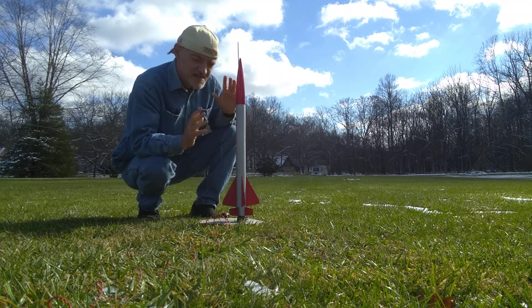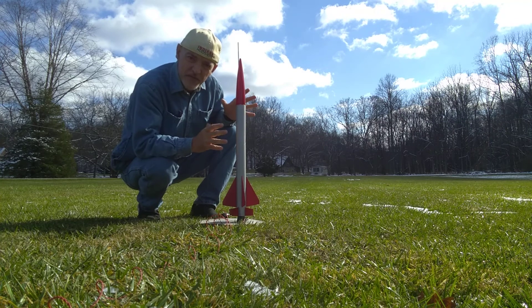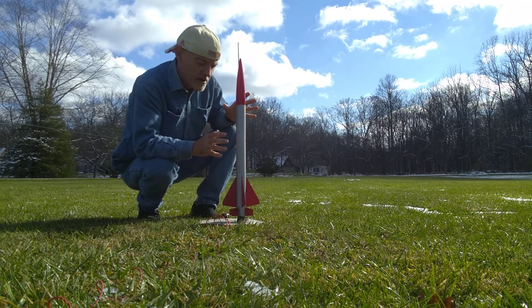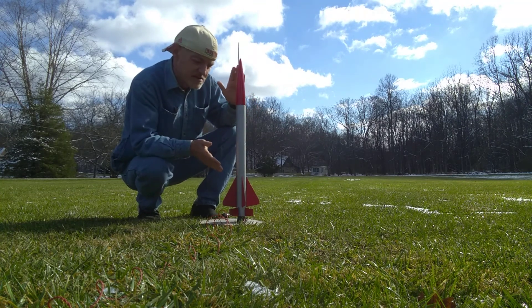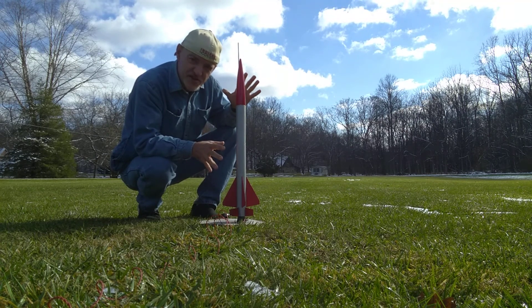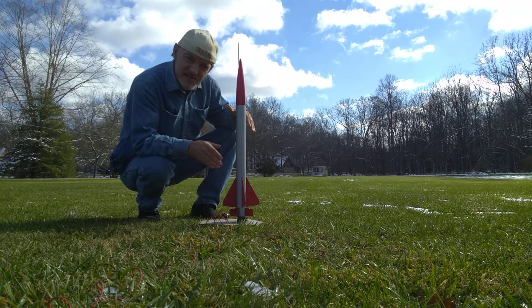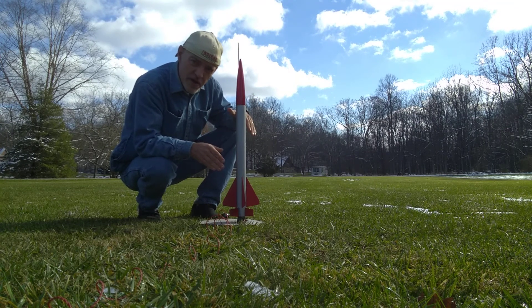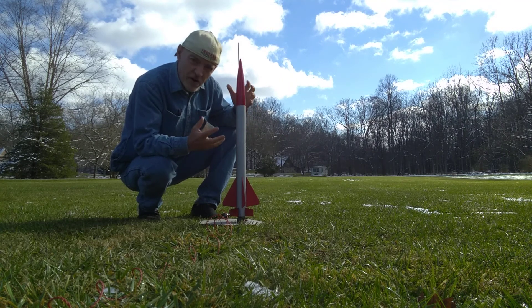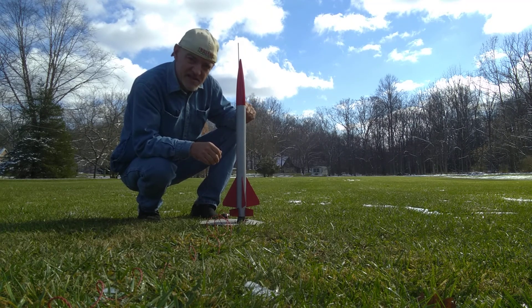Hi, today I'm going to be launching the Estes ESAM-58 model rocket. This rocket stands almost 30 inches tall and has a B6-4 Estes model rocket engine to power it on this launch today. So let's launch the ESAM-58 and let's see how well it flies.